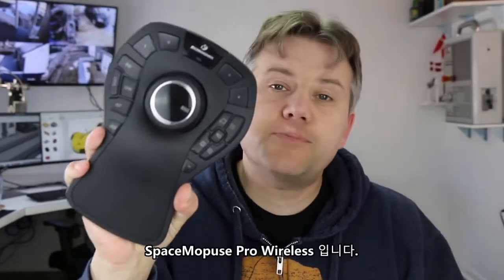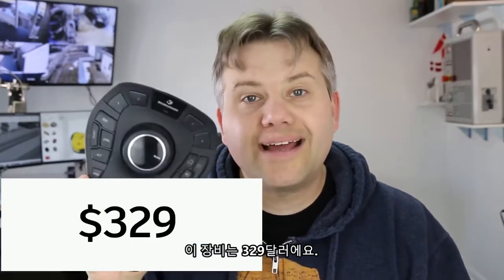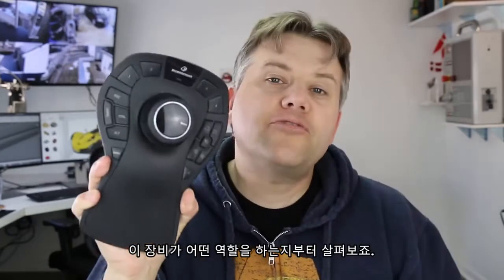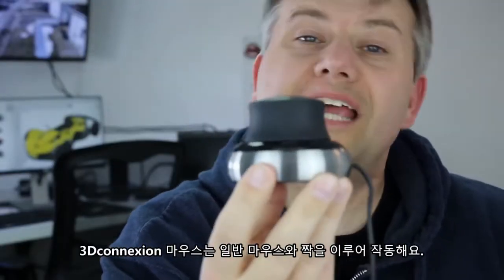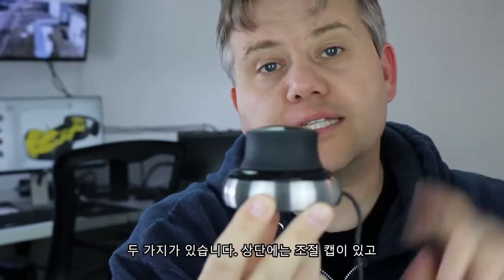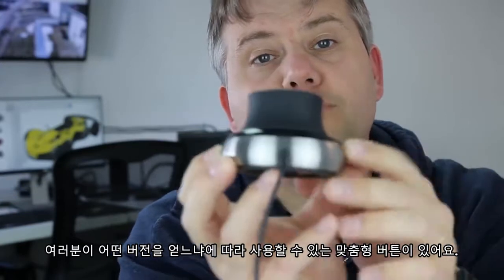This is a Space Mouse Pro Wireless and it costs $329 US. Before we talk too much about models and prices, let's clarify what this device does. A 3Dconnexion mouse works in a pair with your regular mouse. It has two things: a controller cap on the top and customizable buttons depending on what version you get.